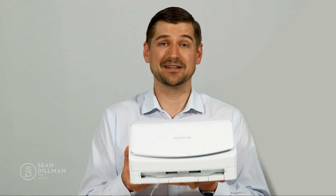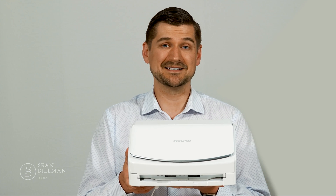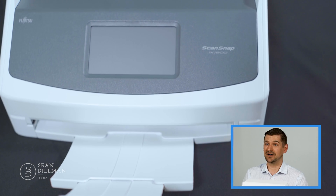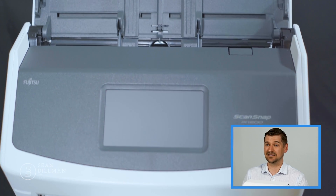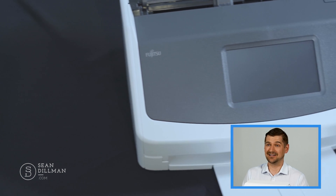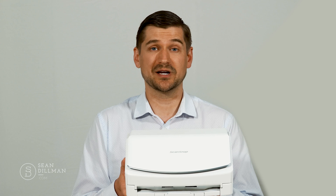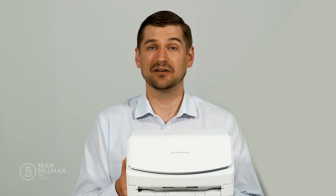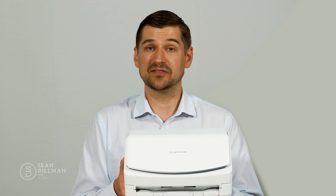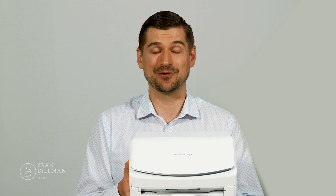Okay, so to get started, this is the Fujitsu ScanSnap iX1600. From what I can see it's an attractive looking unit. It has a nice profile and looks professional on a desk in an office environment. It comes in white or black and has a great design and finish. This model just came out in January and Fujitsu is already promoting it as the flagship model of the ScanSnap series. Given the success and popularity of the ScanSnap series, I'm very curious to see what it's going to be like.